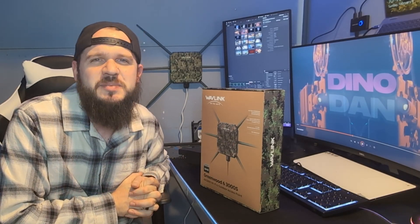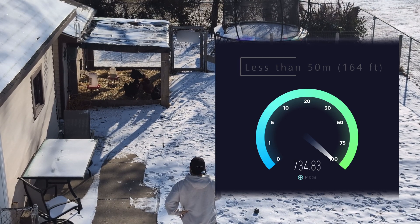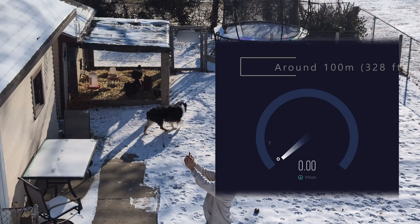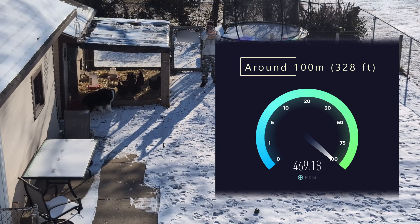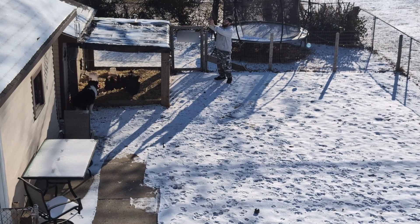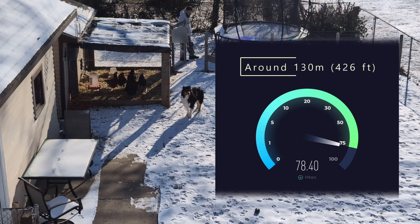I hooked this up into my network as an access point and wanted to test out the speed. Starting at about 50 meters from the access point, it was almost hitting peak performance. I ventured out to about 100 meters and still had a decent connection — about 400 Mbps down, which was good. I pushed further toward the end of my property and the connection was rated more fair with lower speeds, but still faster than my current mesh network.